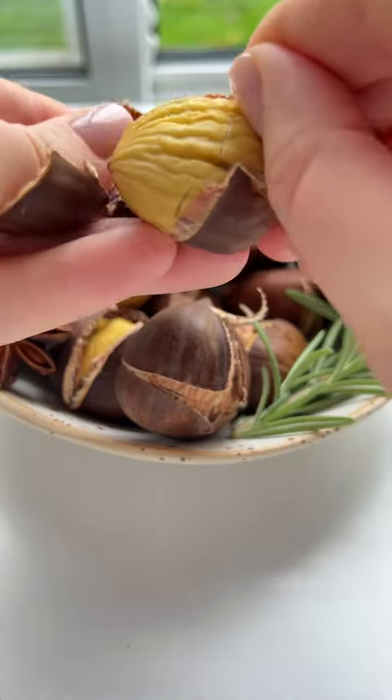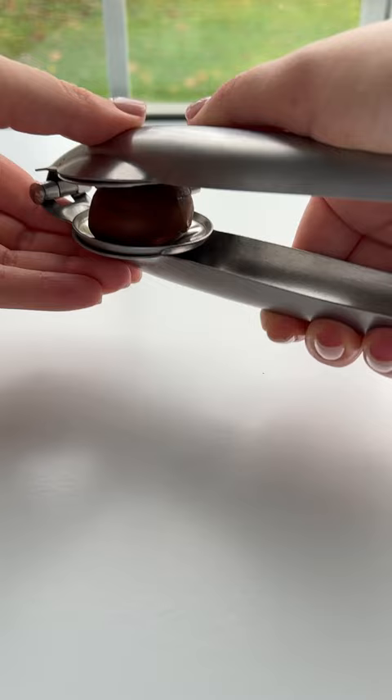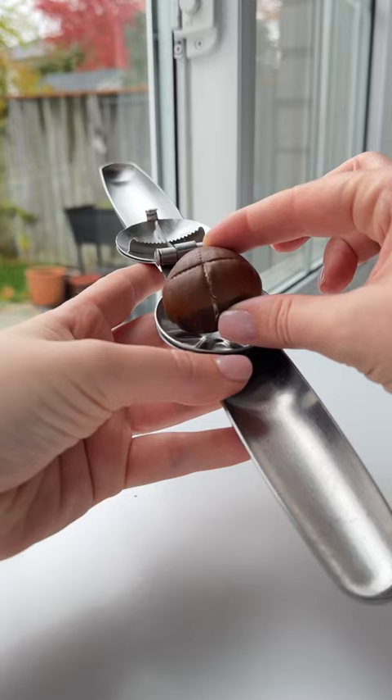I bet you didn't know this is how to roast the perfect chestnut every single time. Let's go! You need this chestnut cutter in your life. Cut each chestnut and place them on a baking sheet nice and flat.